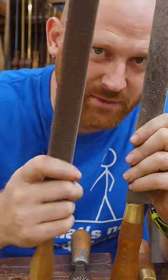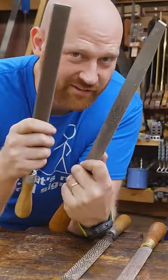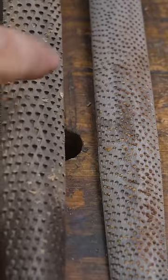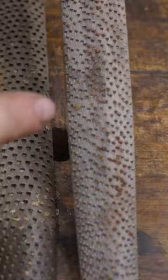A hand-stitched rasp is so much better than a machine-stitched rasp. I'm not being elitist — they feel and cut very differently. A machine-stitched rasp has all of its stitching in perfect rows, whereas a hand-stitched rasp is all very random and all over the place.